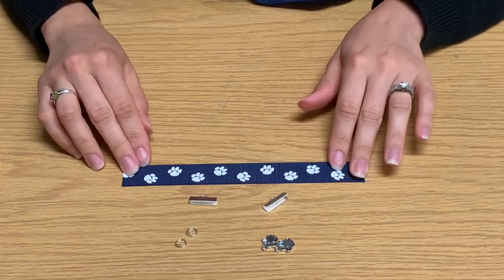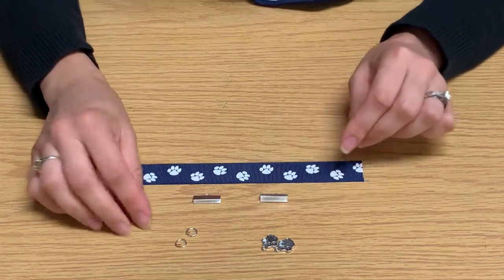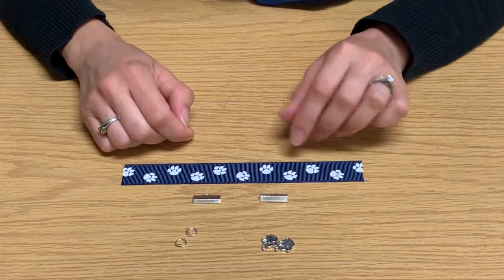In your kit, you're going to have a seven-inch ribbon, two ribbon clasps, two jump rings, and two charms.